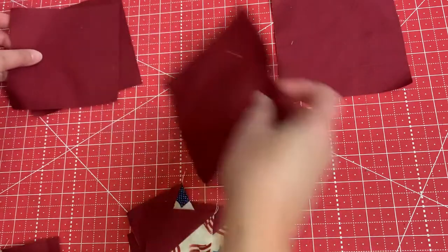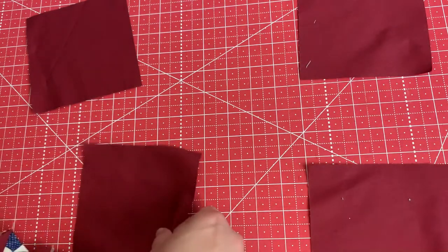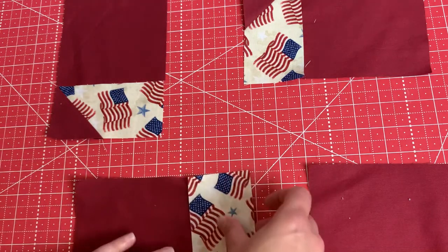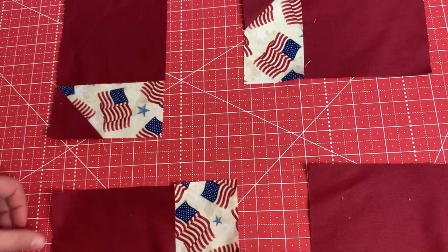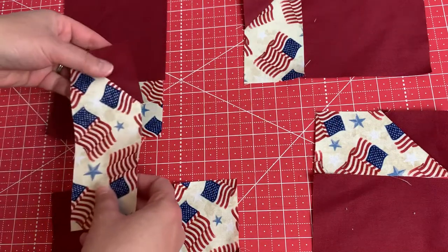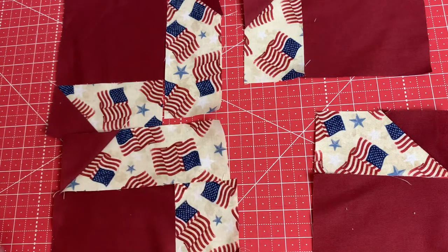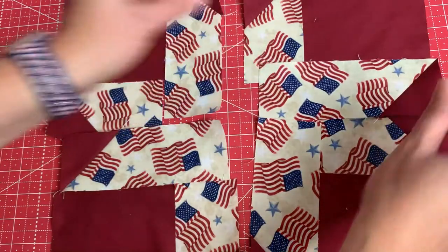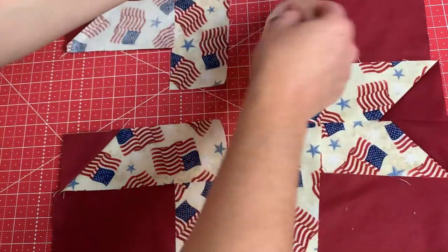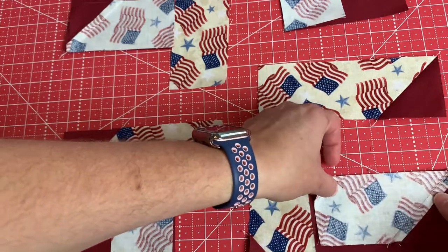My strips are all pressed open. Remember all these uncut charm squares — these five by five blocks — these are going to be the corners of the stars. Your shorter strips are going to get sewn on first. Remember, your points are going to be wanting to face out on the sides of the block. Then after we sew these on, here is our next strip going along the other side.